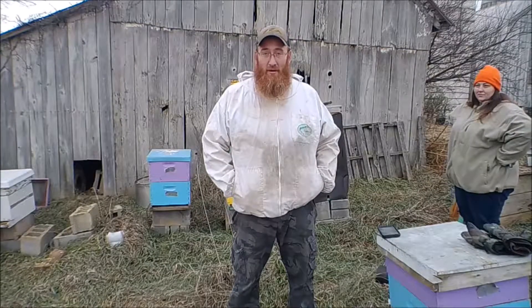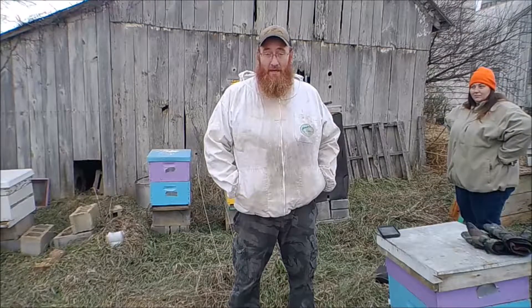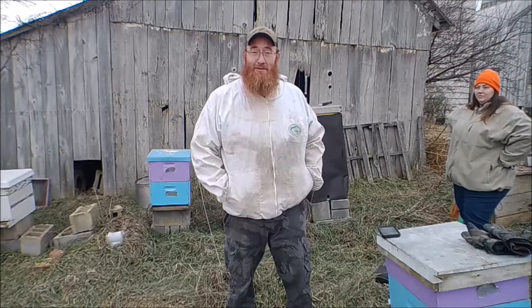I often at times attract a crowd whenever I'm doing this — people find it amazing. But we're going to get our bees winterized, and until next time, keep your line wet and out of the trees.